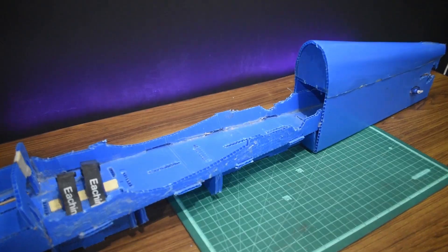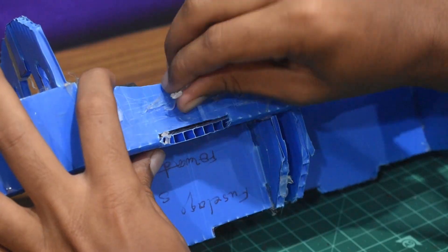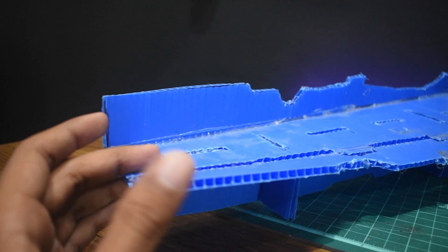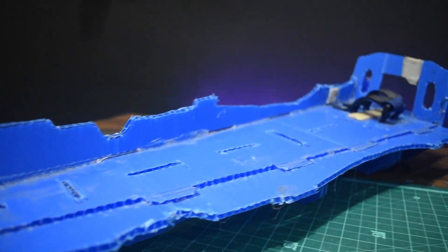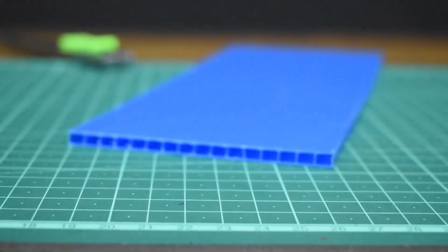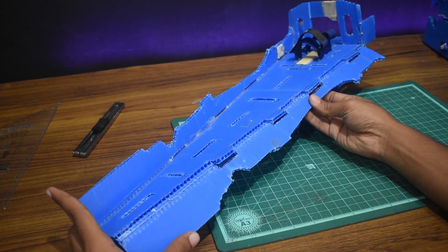First, we are going to remove the old glue residue to save some weight. That's seven grams of glue — it might not seem much, but I'm trying to remove every gram of dead weight as the material I'm building with is pretty heavy but durable.